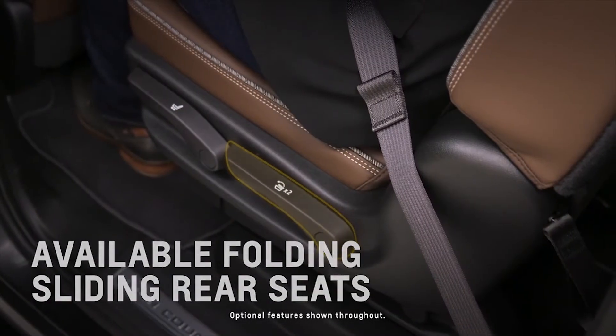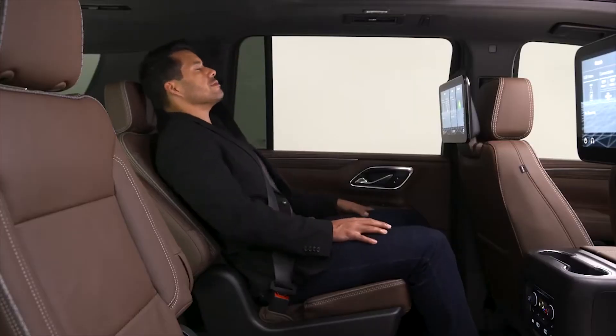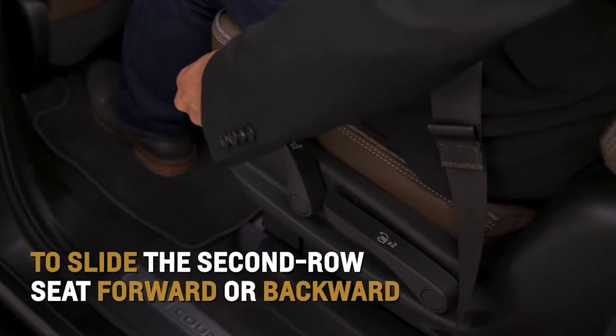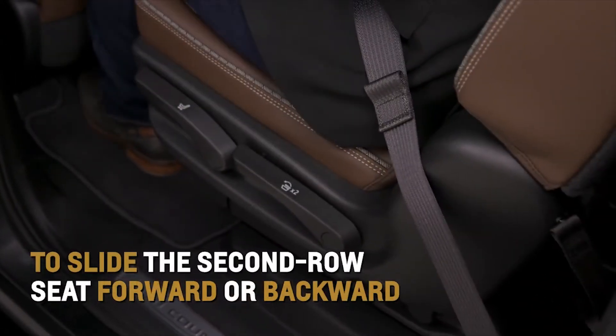Lift the rear lever on the side of the seat cushion to recline to your desired position. Lift the front lever to slide the second row seat forward or backward.